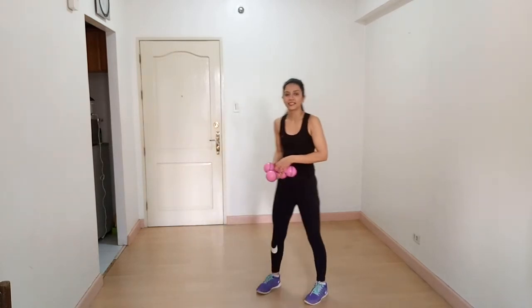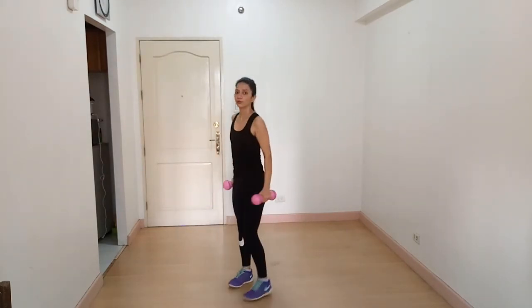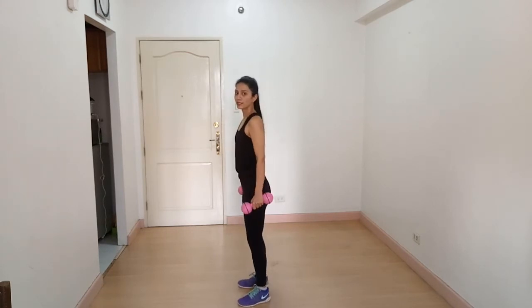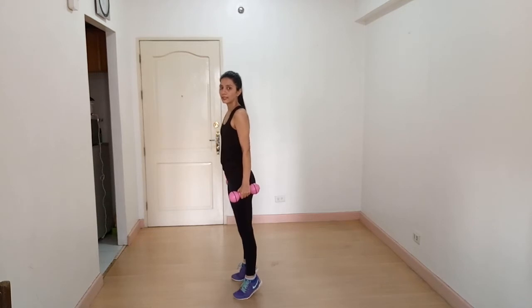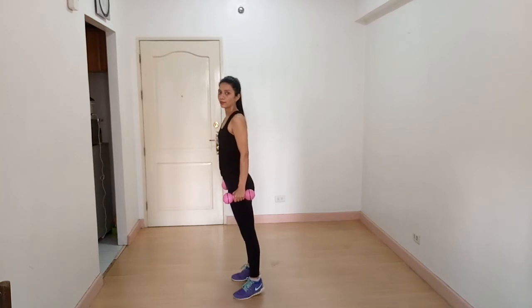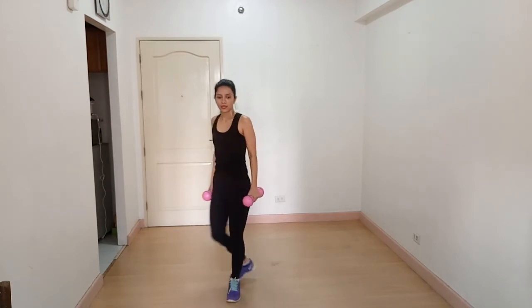The next exercise is calf raises — we are working on our calves. Stand straight, chest out, core tight, and lift your heels. Squeeze your calves for a second at the top, then lower down without touching the ground. Up, squeeze and hold, then down. Now we are going to target our hamstrings.